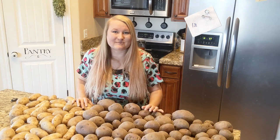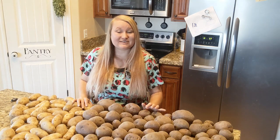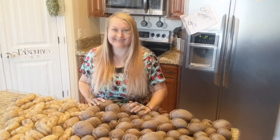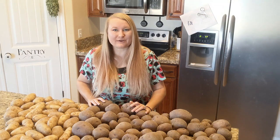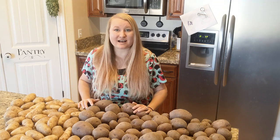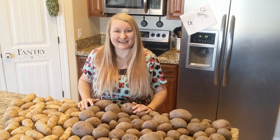Hello everybody and welcome back to my Country Sparkles channel. I am Rachel and today I'm going to be showing you how to make freeze dried hash browns. The first step in working with any produce is to wash your produce, so let's get these potatoes over to our sink and get them all rinsed off and ready for hash brown making.